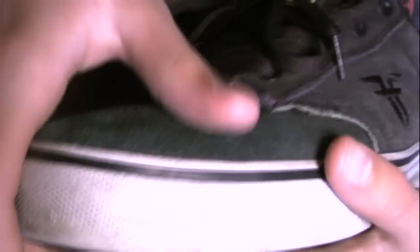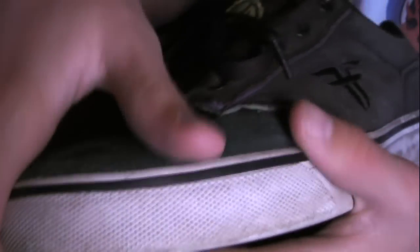You can see it's a one-piece toe cap, which means there's no stitching around here. That's good for a lot of people because then it won't rip. That's why I like skate shoes that don't have stitching.